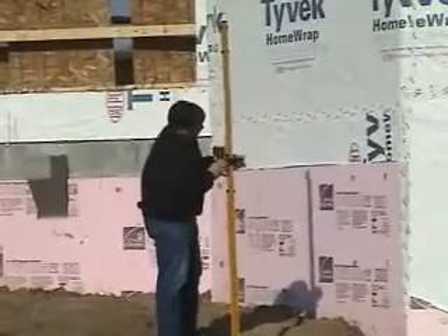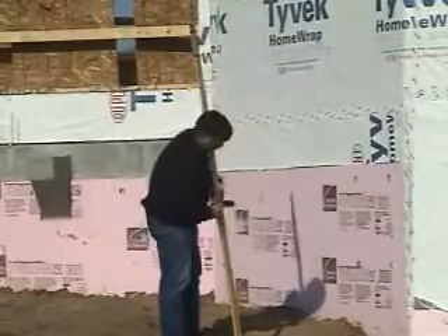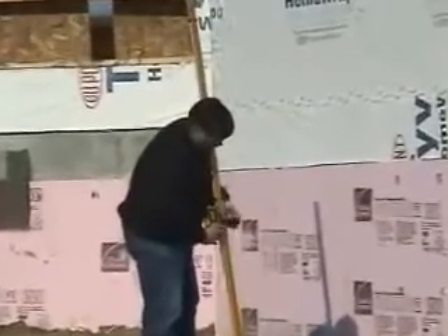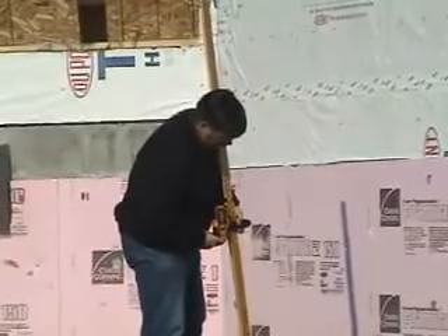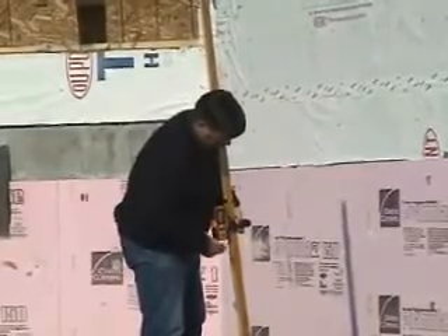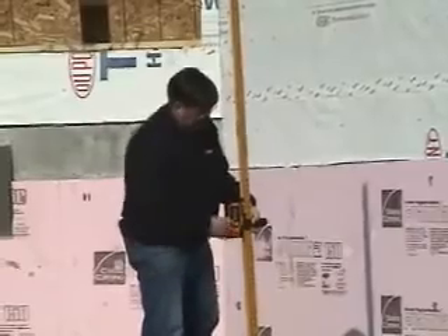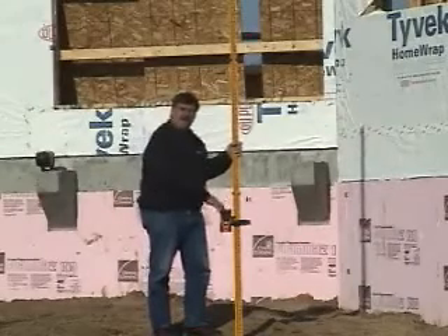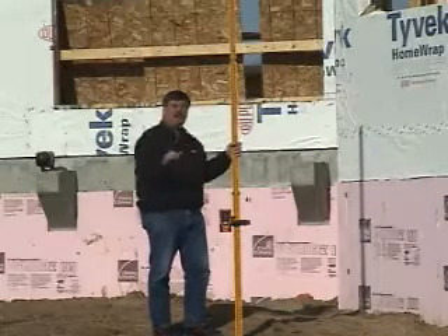Moving the detector until I get a signal from the laser beam, I now know that my new elevation reads 3 feet 4 inches. By knowing the different elevations between my benchmark and my new point, I now know that I am approximately 2 feet higher in this position than I was at my benchmark.